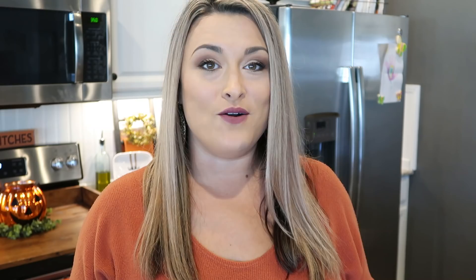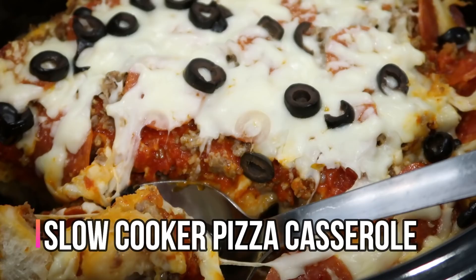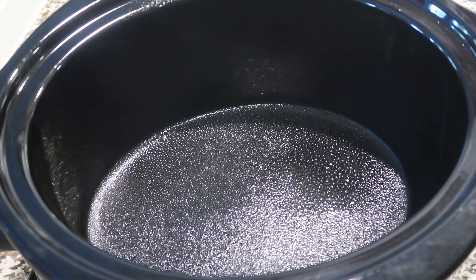Moving right along, the next recipe is slow cooker pizza casserole. This is another one my kids absolutely loved. Something a little bit different for pizza night, and I think you guys are really going to enjoy this one. We're going to give our slow cooker a little spray with cooking spray.